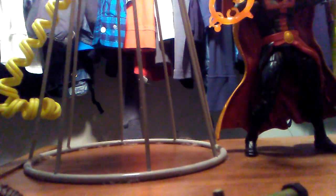So let's talk about his articulation, then we'll get into his accessories. His head can spin 360 degrees, it can go up and down, and a little bit side to side.